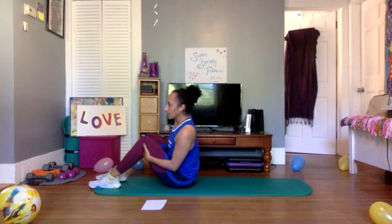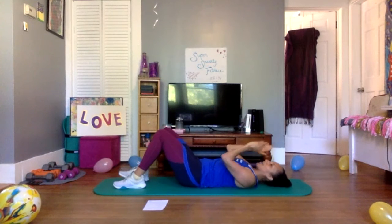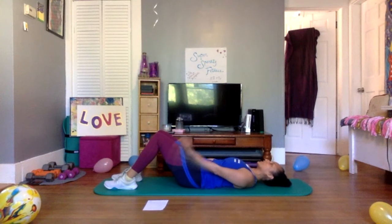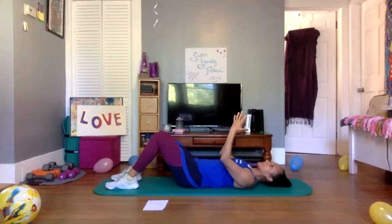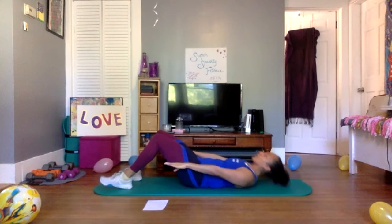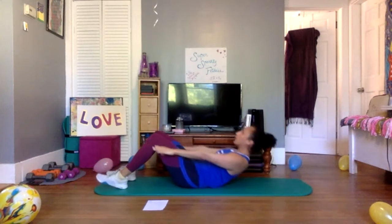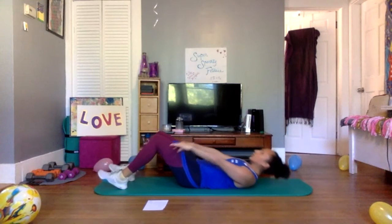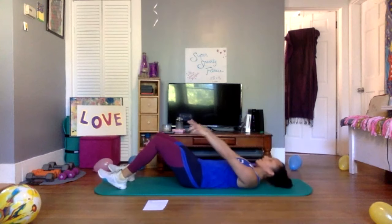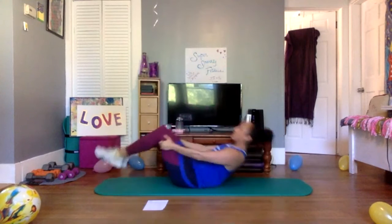Come on over — crunches. We're getting it done — I have seven series lined up and we're getting them done. Reach those hands out, plug those shoulders in, space between the chin and chest, take a deep breath, smile. Maybe it's not 15, maybe it's 10, maybe it's 5 — crunch time, let's go. Five more, use your breath — three, two, and one. Knees into the chest, rock it up and over, flip it over.